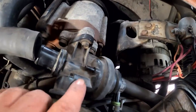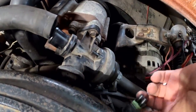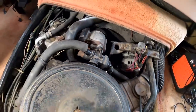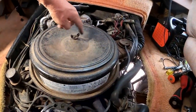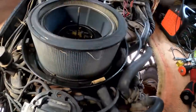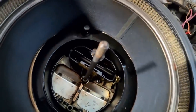I got that one off, and I'll need to remember to plug any unused vacuum hoses. I'm going to go ahead and get the air cleaner off of here.